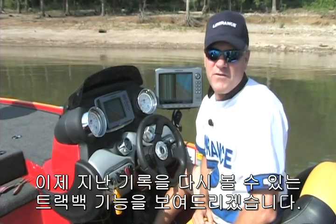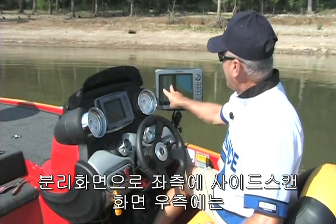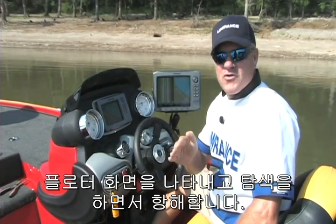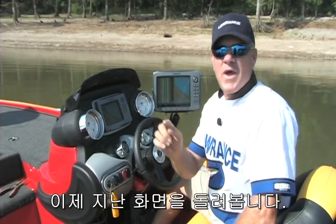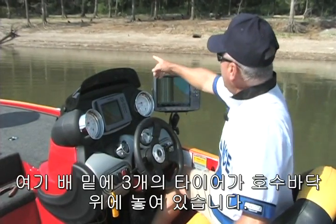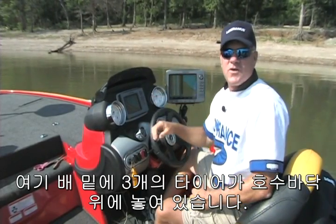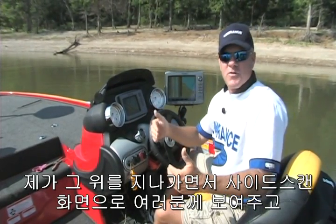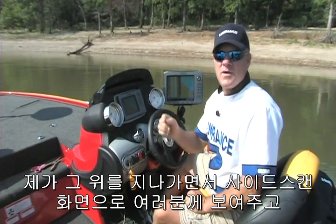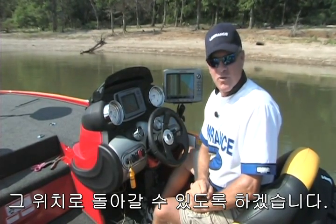Let's demonstrate the historical scroll-back feature of the StructureScan system. It allows me to split the screen with the side views on the left, the chart view on the right, drive over an object, let it leave the screen, then arrow and scroll back in history, see that object again, and even mark a waypoint on it. Right here under the surface of the water, just off the nose of the boat on the floor of the lake, we've discovered three or four old tires laying on the bottom. I'm going to drive across, show you those tires on the side views, let them leave the screen, arrow back, and mark a waypoint on those tires so I could come back to them.